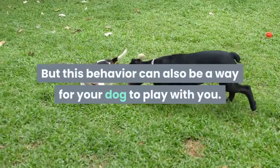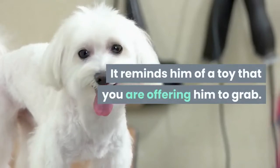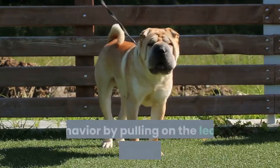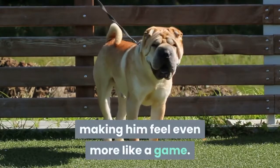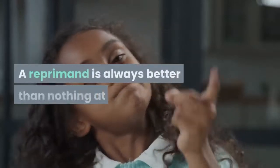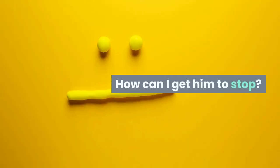But this behavior can also be a way for your dog to play with you. It reminds him of a toy that you are offering him to grab. In addition, you are unintentionally reinforcing his behavior by pulling on the leash to get him to let go, making him feel even more like a game — especially since he can see that it gets your attention. A reprimand is always better than nothing at all.